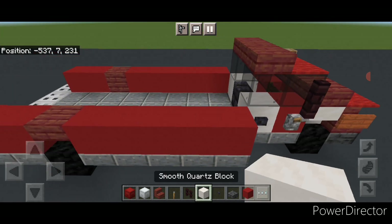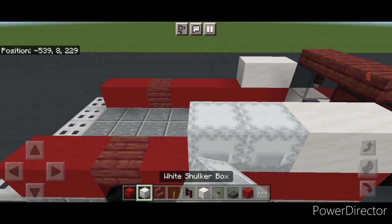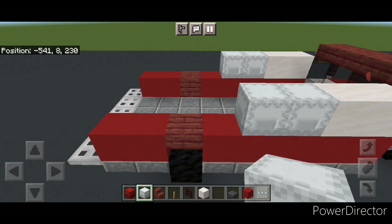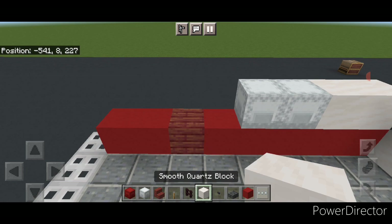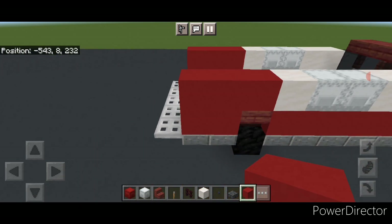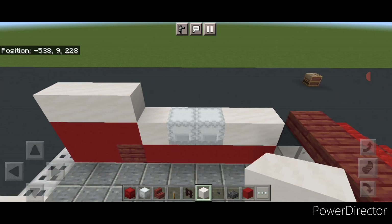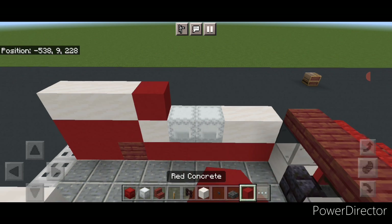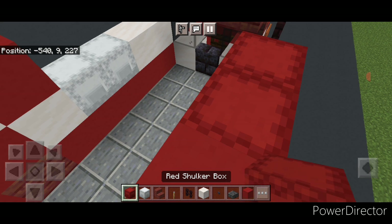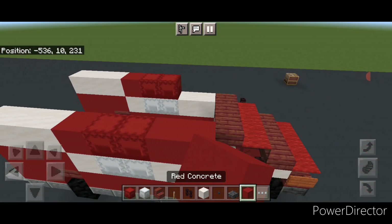Start on top of the front of each side and do two smooth quartz blocks on each front corner. Then put two white shulker boxes on either side, then another single smooth quartz, and then three red concrete to the back of each side. On top of the back of each side put three smooth quartz, then a single red concrete in front of it on each side.